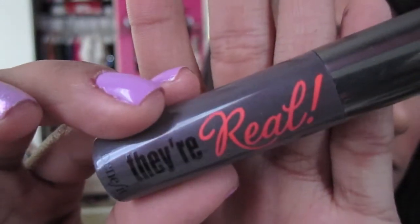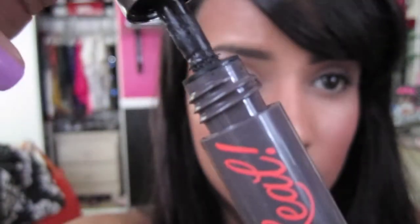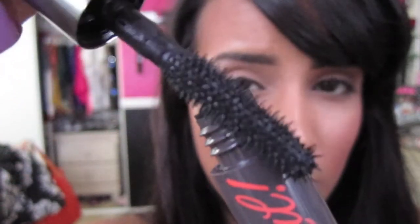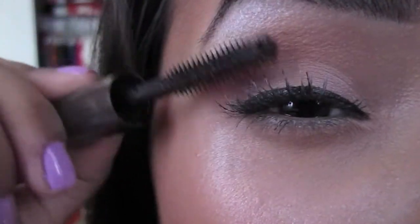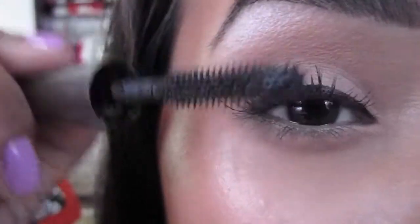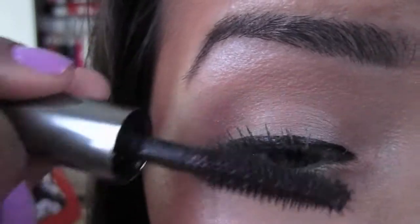Last but not least, Benefit's The Real Mascara. This is a sample I got from Sephora and I absolutely love this. If you have medium to long lashes like I do, the formula of this mascara is great for you because it won't weigh down your lashes. This mascara defines every single lash while giving amazing volume. So great job, Benefit! I'm going to apply one coat of this to my lashes and I'm done.